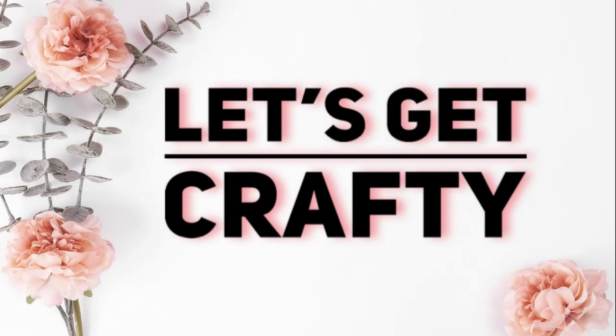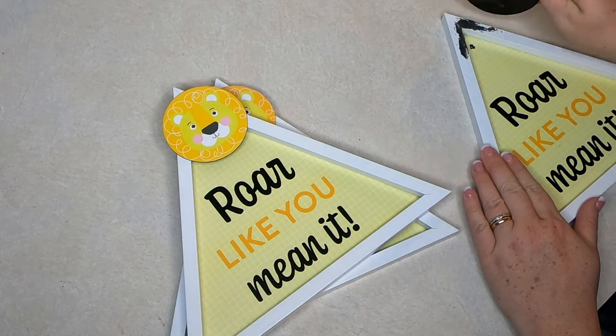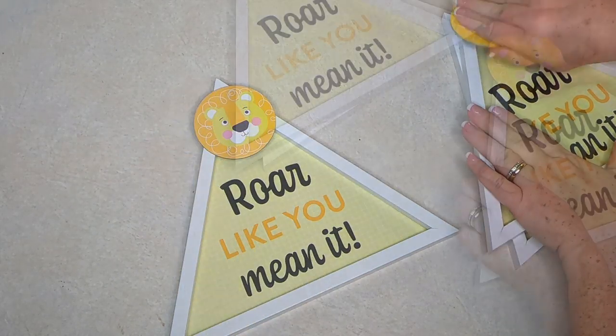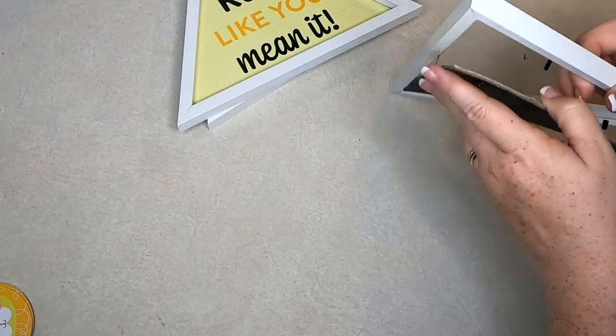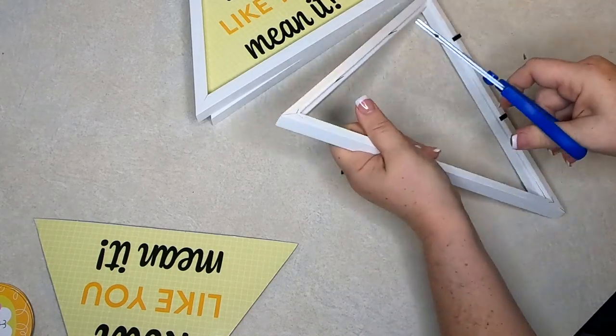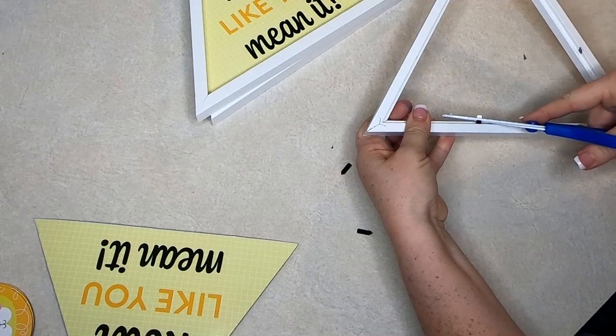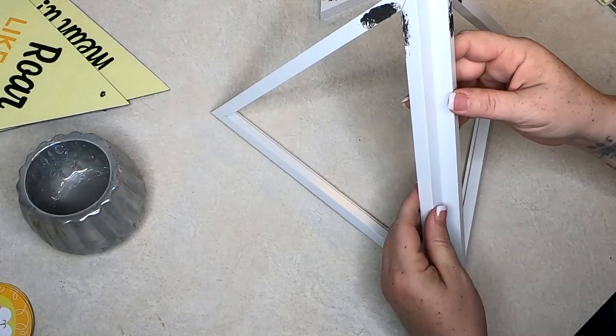So let's get crafty. The first thing we're going to do is take three of these signs and pull this little lion's head off the top of all three of them. It does leave a little black mark, which is why we need the paint. Then we're going to take the back off, lifting up those little tabs and pulling all those tabs out of all three, and you can just throw those little tabs away — we're not going to put those back in.